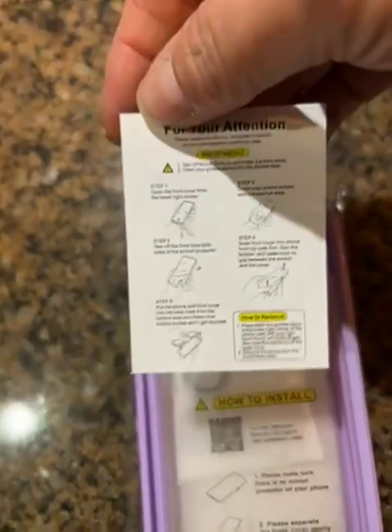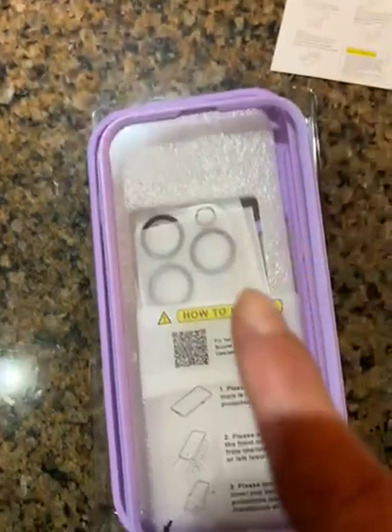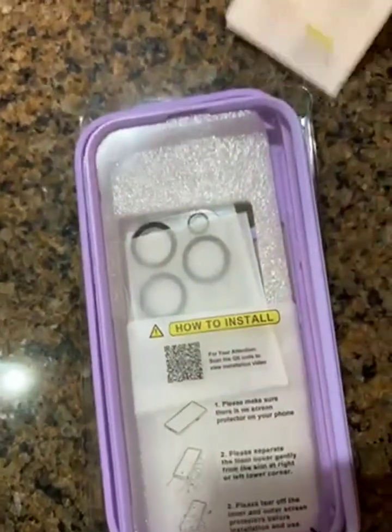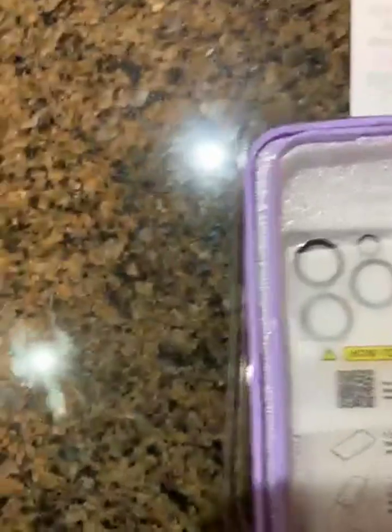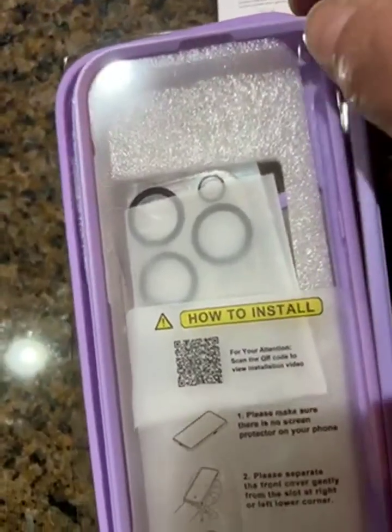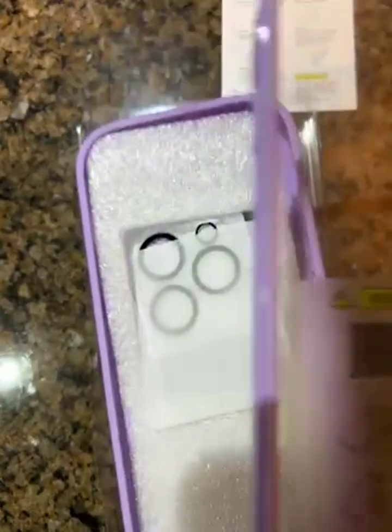It comes with a bunch of instructions. You can either scan the QR code to get the instructions, or read the manual. The first thing you have to do is separate the two sides.